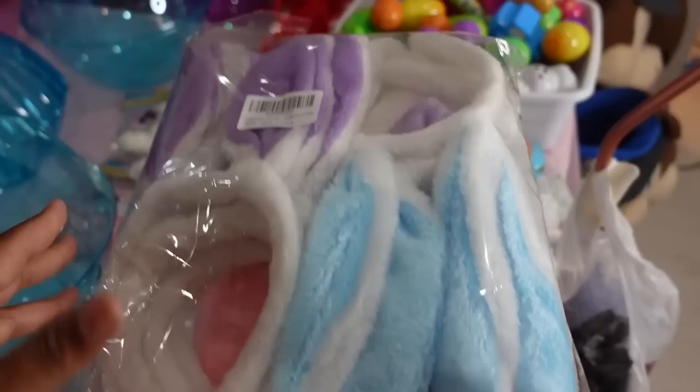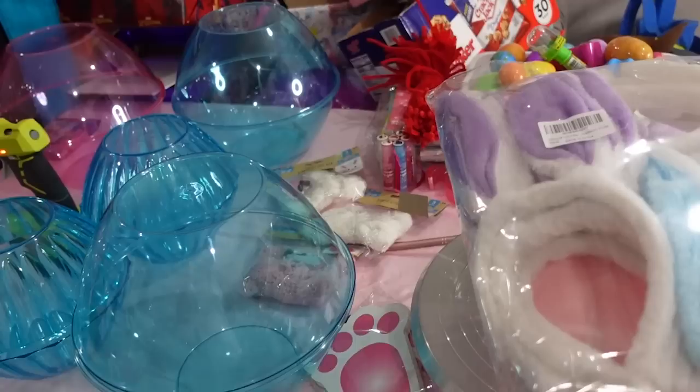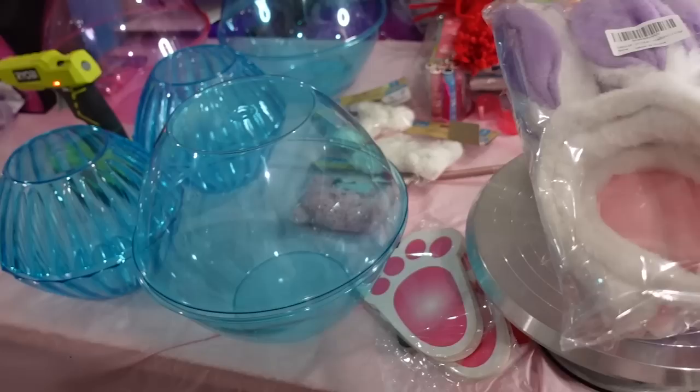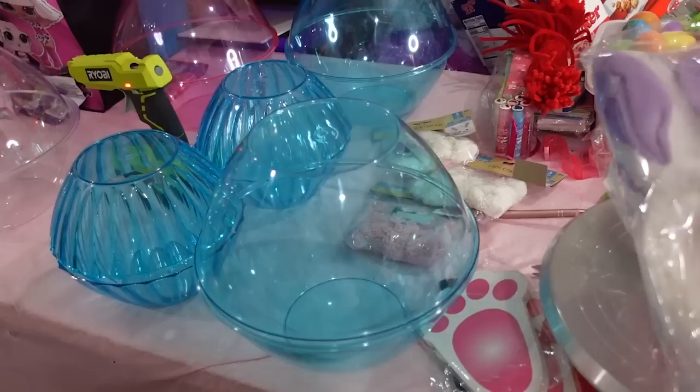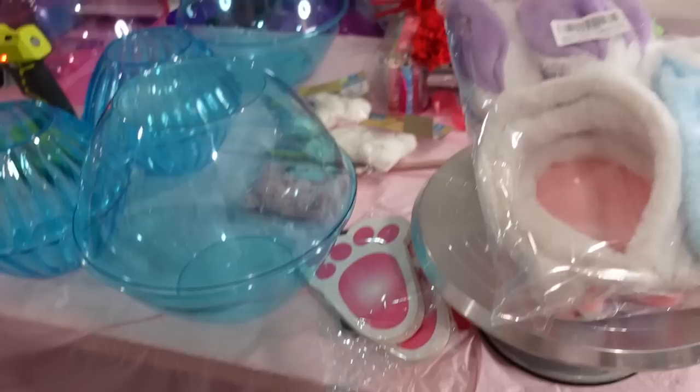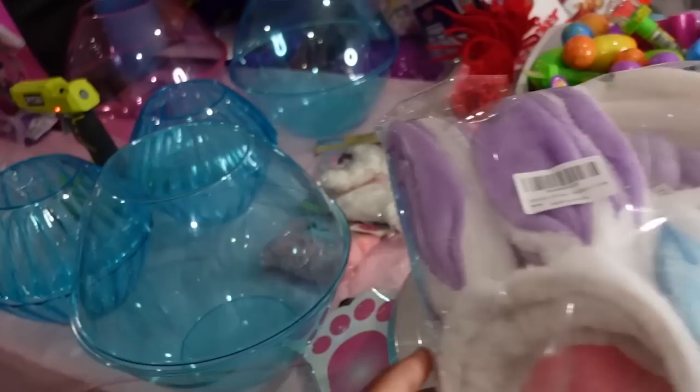I got these from Amazon as well. I'll leave the links in the description down below — under the title click 'more,' scroll down, and you'll see the links. I do get an affiliate link, so the price is the exact same price, the exact same item. I just get a few cents every time somebody clicks that link and purchases something.